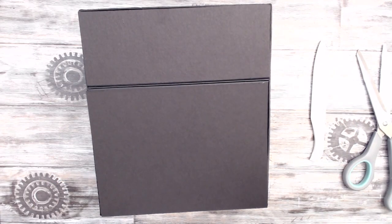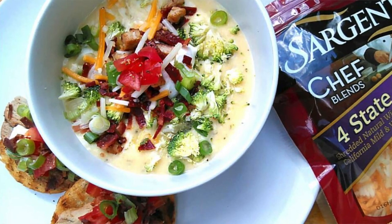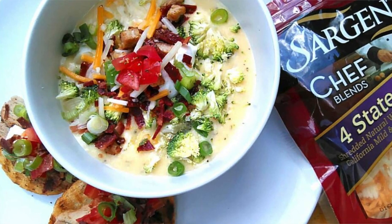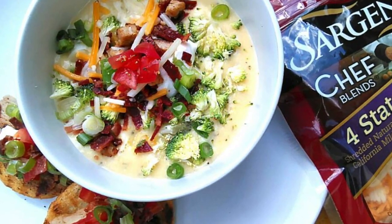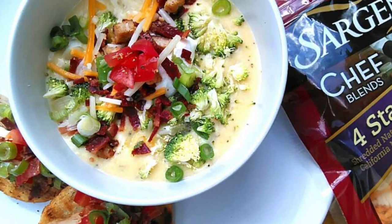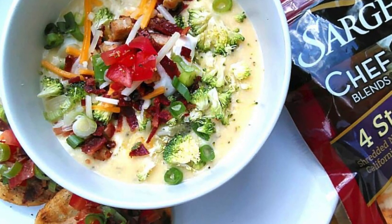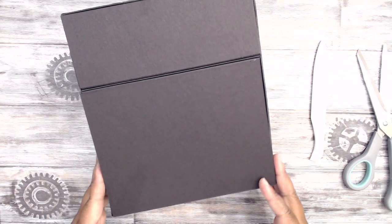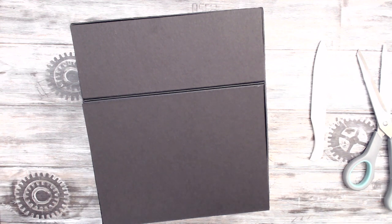Feel free to go ahead and layer your paper on the box — I just have one 12x12 paper pad and want to make sure I have enough for the later parts. Don't forget to vote for me for Chopped at Home — I'll be saying this until August 22nd. This is the dish I made using pork tenderloin, cherry tomatoes, broccoli, and Sargento four-state cheese: a creamy broccoli soup with bacon bits and sautéed pork added on top, with pork loin crostinis alongside. You can vote up to five times a day on different devices. Like the video if you like it — it's free! Leave a comment, and I'll see you at part two.